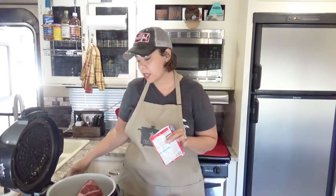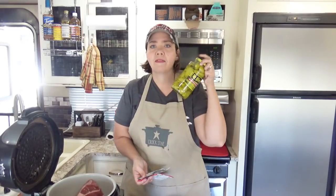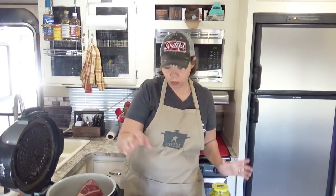We don't need butter this time because we're going to add cream cheese at the end to make this creamy Mississippi Beef Roast. We're also going to use a half cup of beef broth and a half cup of juice from the pepperoncinis, along with some pepperoncinis. If you don't want to use the juice because you're worried it might be too spicy, just do a full cup of beef broth and throw in the peppers instead.